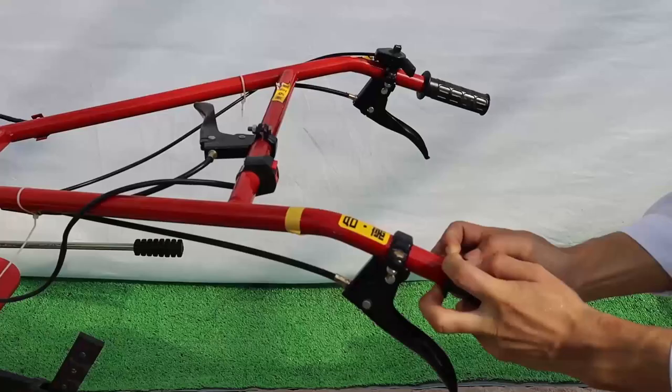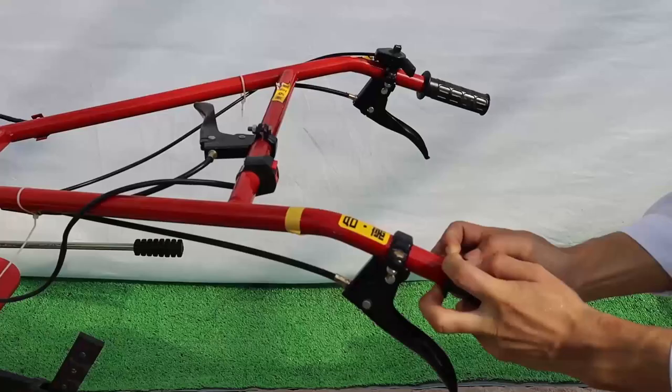Place the hand tractor in a test site with dry, firm, and level ground surface.